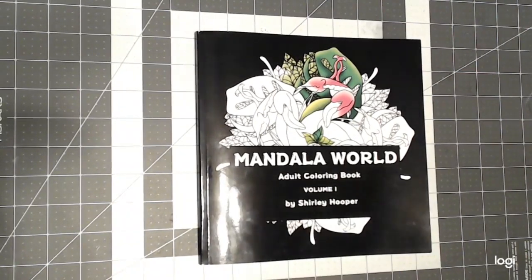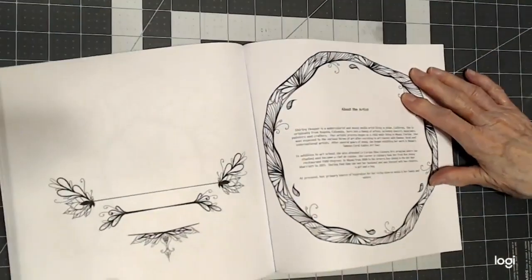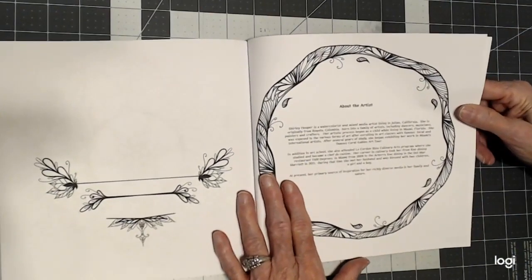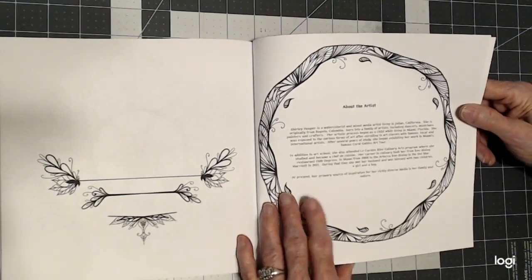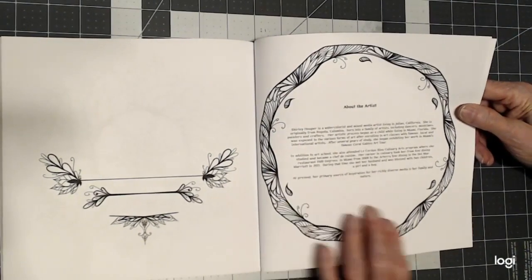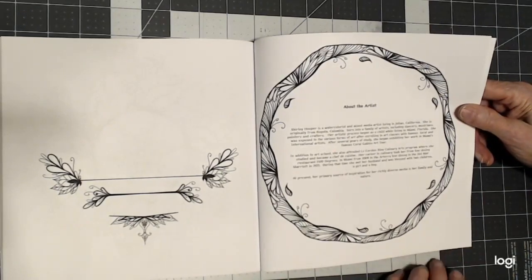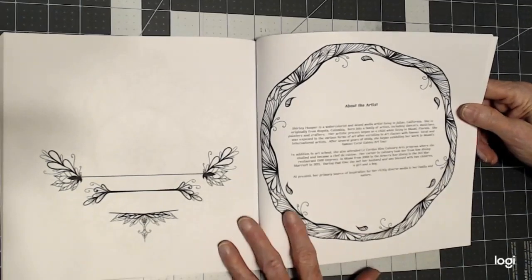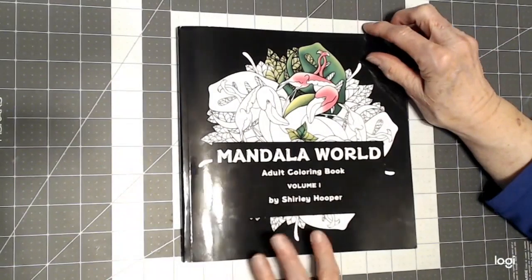Let me tell you briefly a little bit about her. There's a bio in the back of the book. It says she's a watercolorist and a mixed media artist living in California. She's originally from Bogota, Colombia. Her family are all artists — dancers, musicians, painters and crafters. She did study culinary art and worked as a chef for quite some time. Now she is home and she is putting her artistic ability into her coloring books, and her children are her inspiration.